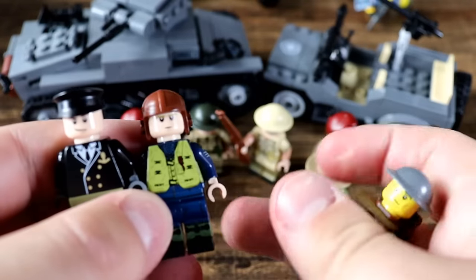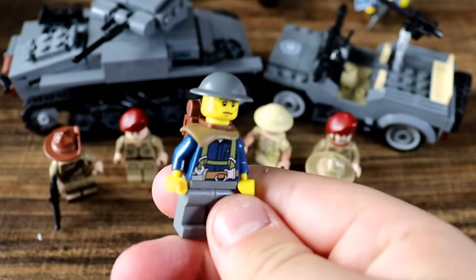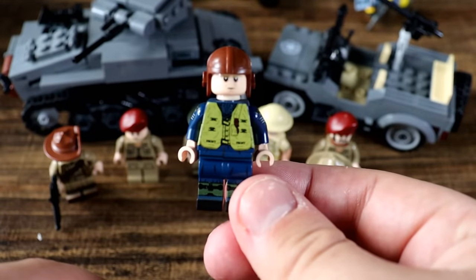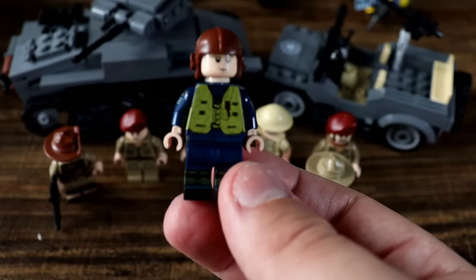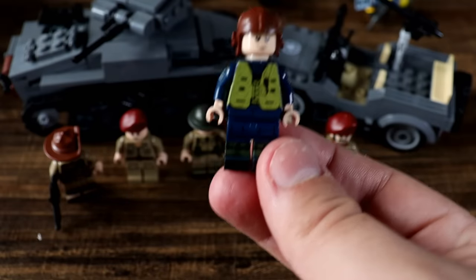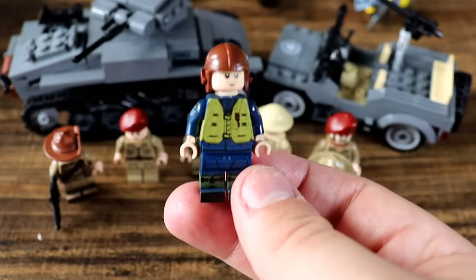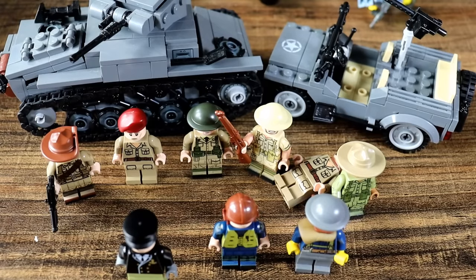Let's get into the peripherals of this army. We have a British sapper or engineer, then a British RAF pilot — super detailed. The RAF were some of the most fearless pilots of all of World War II, and really held on to the island of Britain for as long as they possibly could. Then we have a British admiral, and that rounds off the British entries for this video.